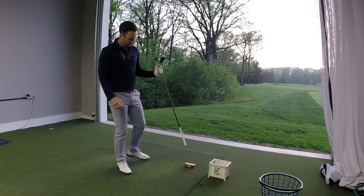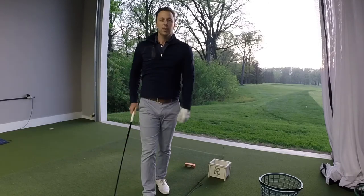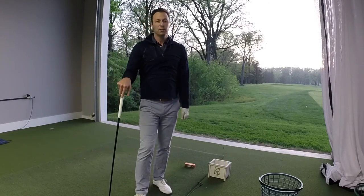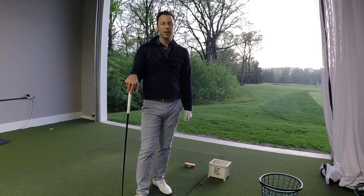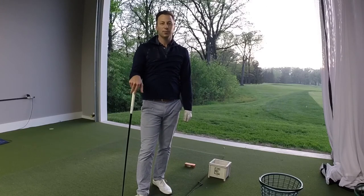That was a pretty good drive. The box didn't move. I can guarantee you that on that drive I swung up on it. So let's go take a look at the TrackMan data and compare the two drives we just hit and see what results we got.